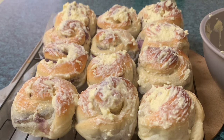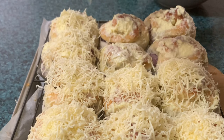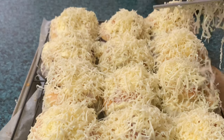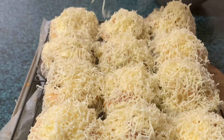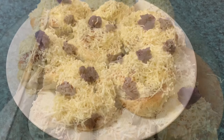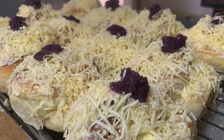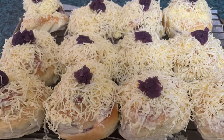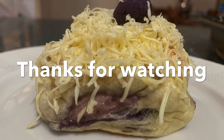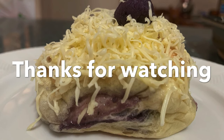Gumamit ako ng cheddar cheese para sa kanyang toppings. Sigurado ako magugustuhan mo itong ensimada na to — dahil bukod sa malambot na, may palaman pang Ube Halaya. Ready na ang ating ensimada. Salamat po sa panunood. Kung bago ka pa lang sa channel ko, huwag mong kalimutang mag-subscribe at pakilike na rin at share. At kung meron kang hindi naintindihan, ilagay mo lang sa comment section at susubukan natin i-resolve. Thank you.